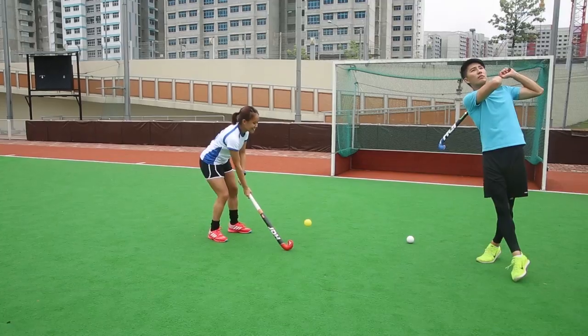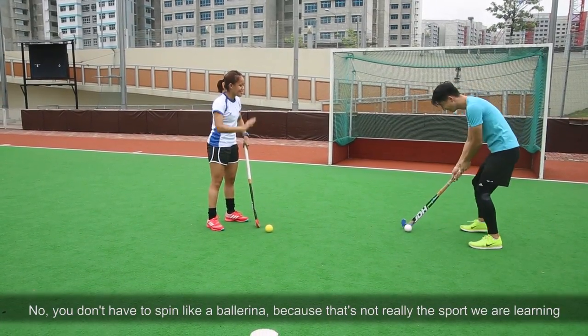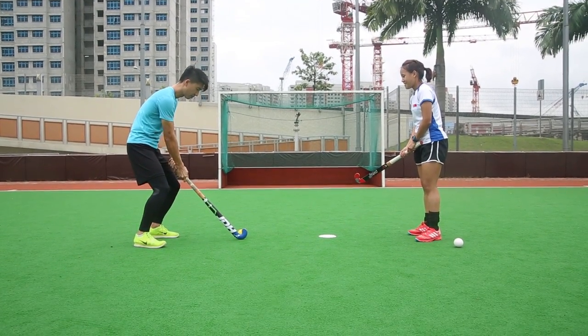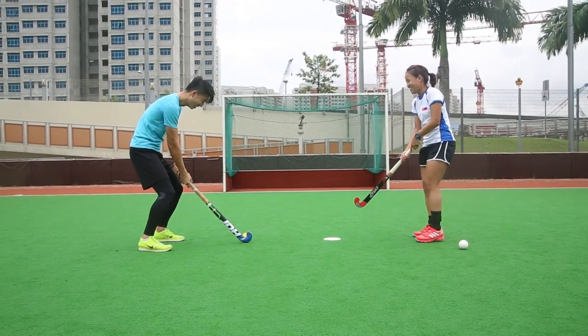So you go. No, you don't have to spin like a ballerina because that's not really the sport we are learning. Just eye on the ball. Go for the ball. Eye on the ball, don't give up.